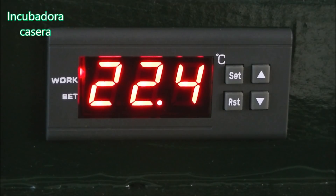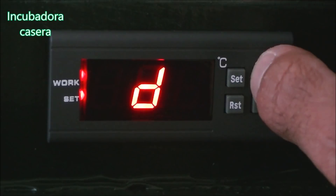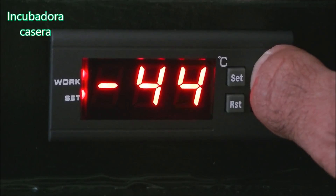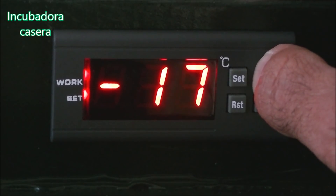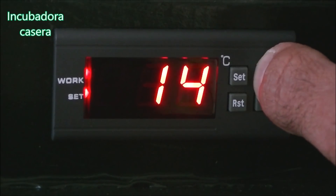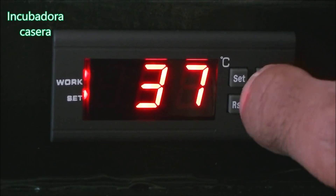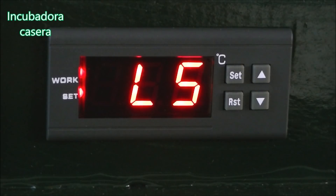Ese va a ser su rango de funcionamiento: un grado arriba, un grado abajo, y el termostato se encargará de que la temperatura no salga de ahí. Ahora buscamos la temperatura mínima: hemos dicho 37 grados, y eso está en el parámetro LS. Pulsamos SET hasta que aparezcan las letras LS, pulsamos, y estaba en menos 50, así que vamos para arriba hasta 37. Estas cosas hay que hacerlas con tranquilidad y paciencia, porque correr aquí es meter la pata. Ya tenemos la temperatura mínima ajustada en 37 grados.